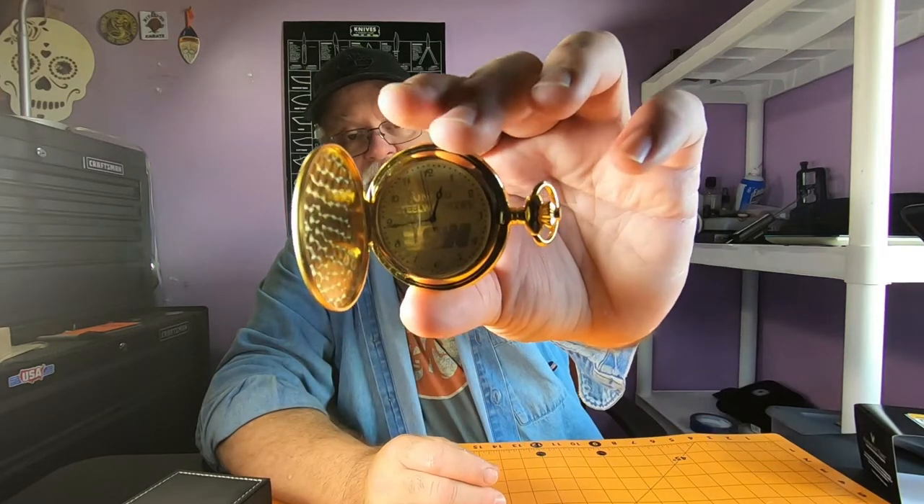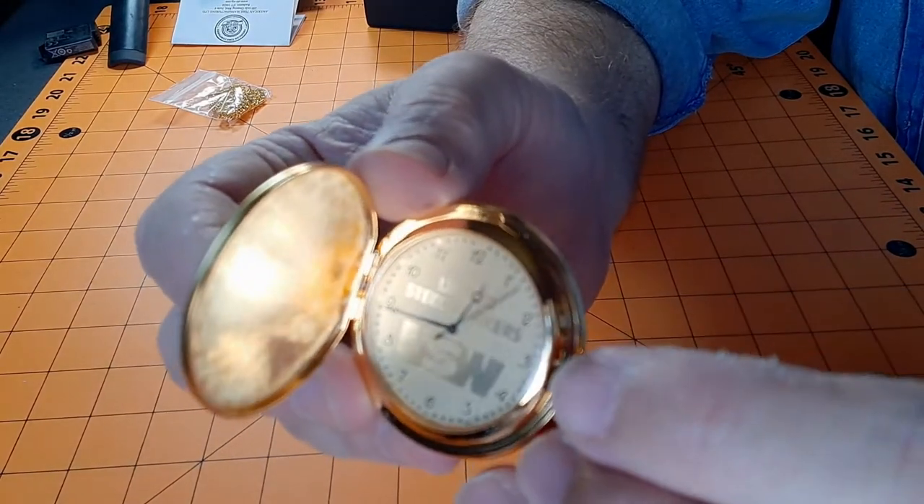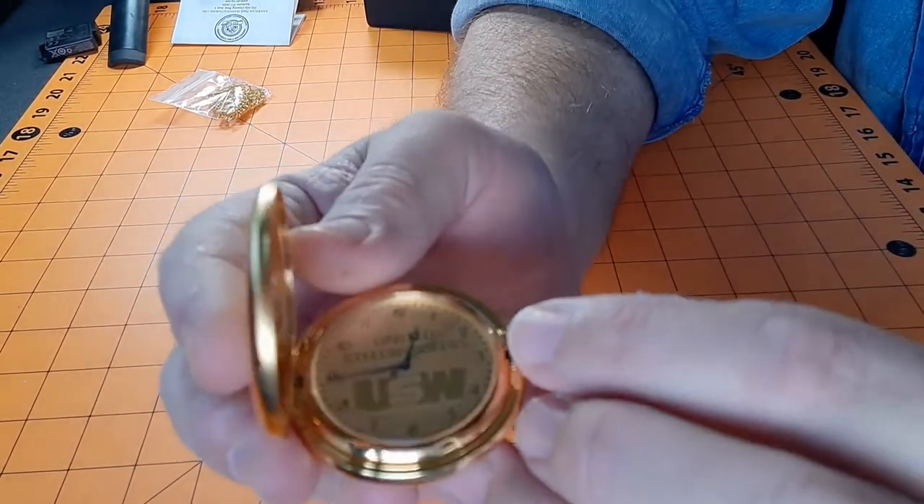I don't even know how to use a pocket watch — how do you open it? She opened it for me to look at it earlier, but there we go. So that's the inside: USW, United Steelworkers. Gold face, black hands, black numbers. I think that's pretty nice looking. I like it — it's running.